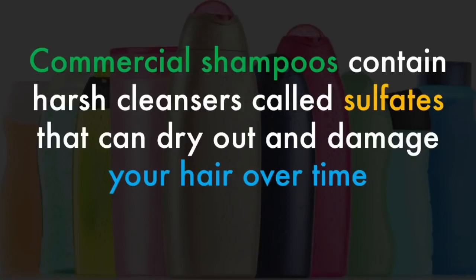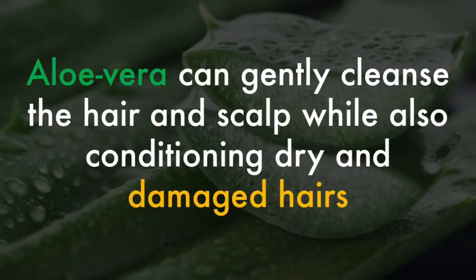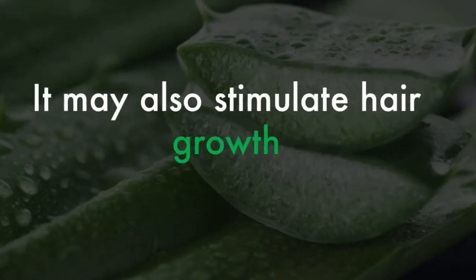Commercial shampoos contain a lot of harsh cleansers called sulfates that can dry out and damage your hair over time. If you want healthy shiny hair, you can create your own shampoo using aloe vera. Aloe vera can gently cleanse the hair and scalp while also conditioning dry and damaged hair. It may also stimulate hair growth.